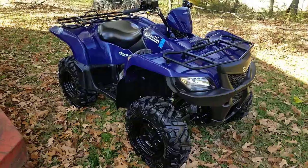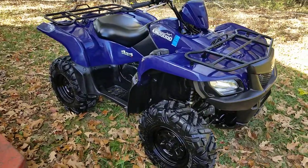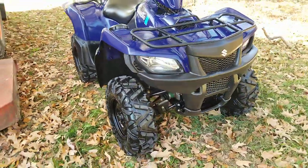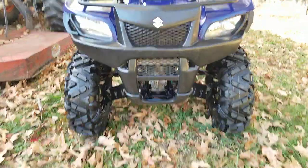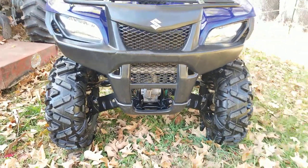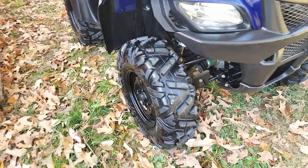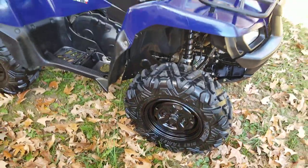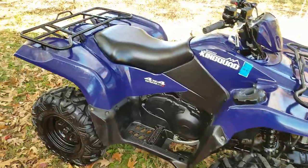No major cracks or holes in the plastics. The racks are not all bent up. Front bumper is even. I really like the Suzuki's with the headlight — I think that design is one of my favorites in ATVs. Differential and front axle guards look good. These tires are newer, less than a year old. Foot wells are not all beat up. Seat looks good.